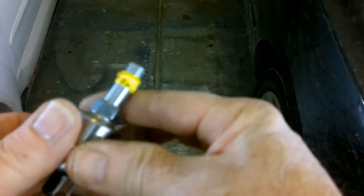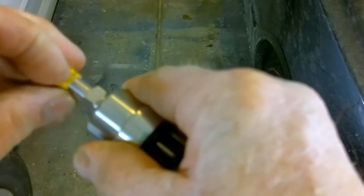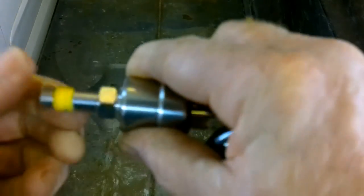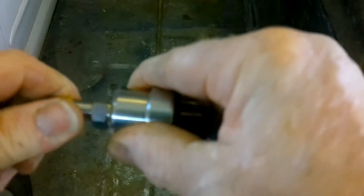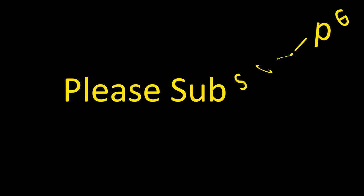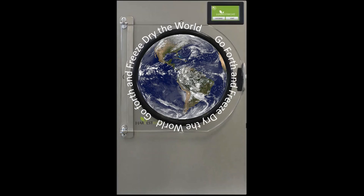Just a note on this also - these sensors require Teflon tape to put them back in. You cannot afford to have any leaks. If you have a hard time getting the old Teflon tape off, you can use a wire brush to brush it off. You'll need to install new Teflon tape on these sensors before reinstallation.